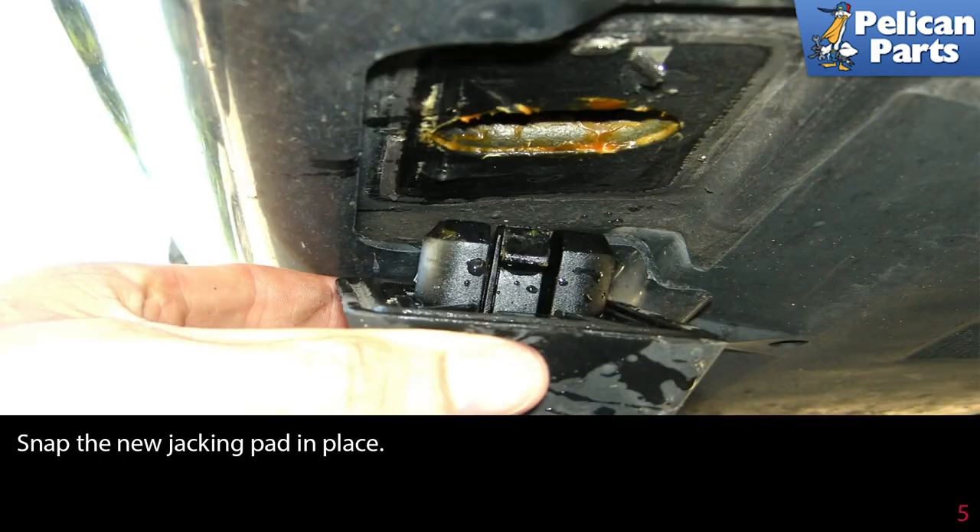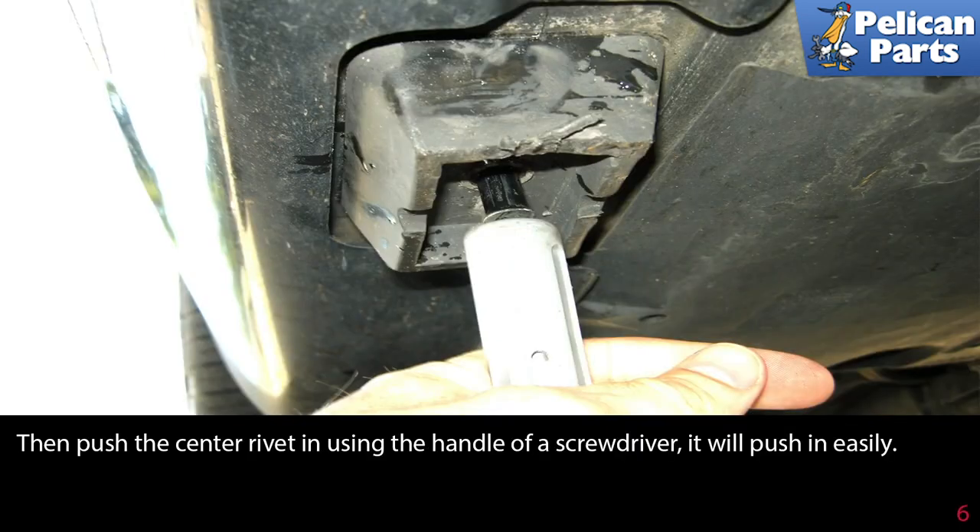This photo shows snapping a new jack pad in place. Then push the center rivet in using the handle of a screwdriver — it will push in easily.